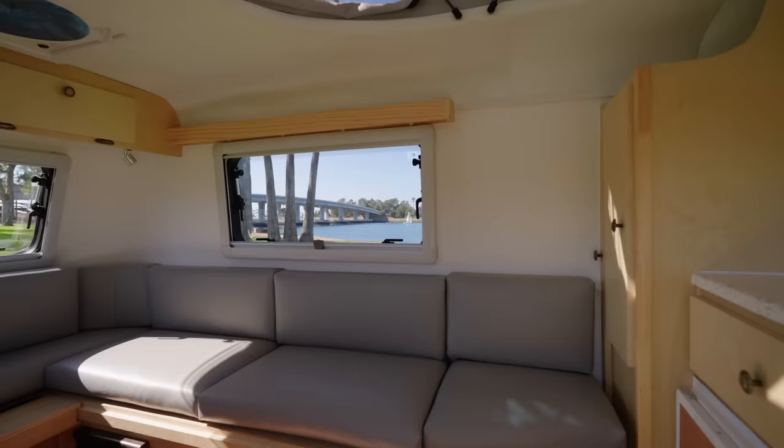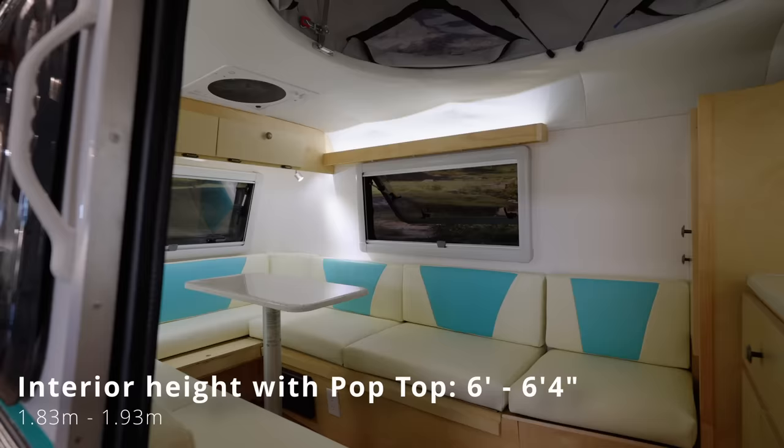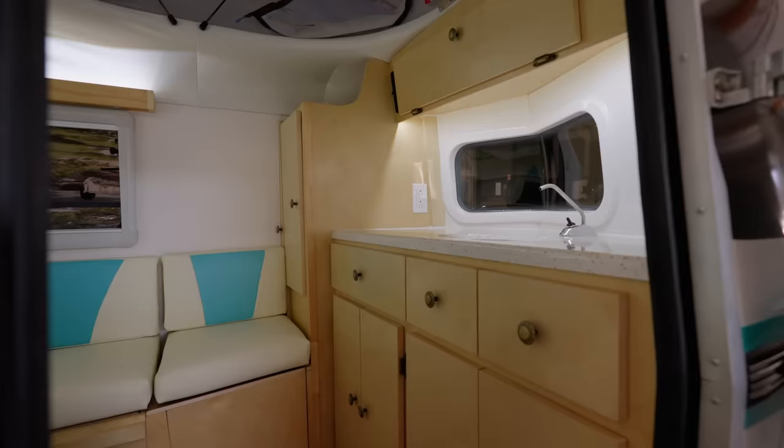I'm five foot nine and this is the standard pop top that gives you six feet of standing room from the floor to the top. It feels really open and airy, especially with those four cutouts. We can make this even as tall as six foot four if you need a little extra height.